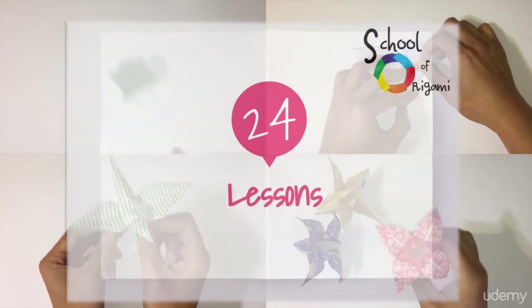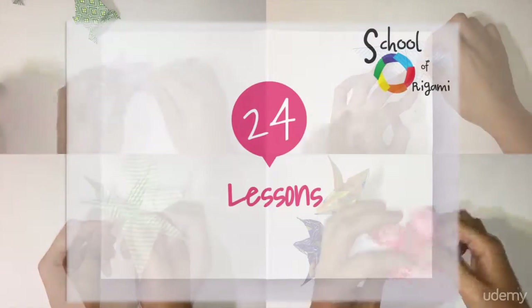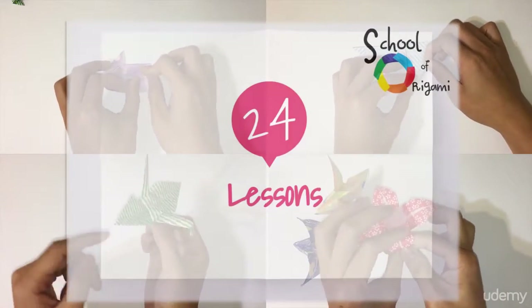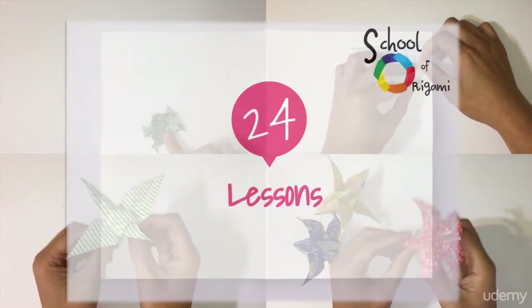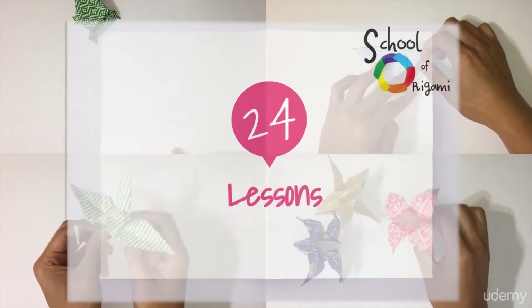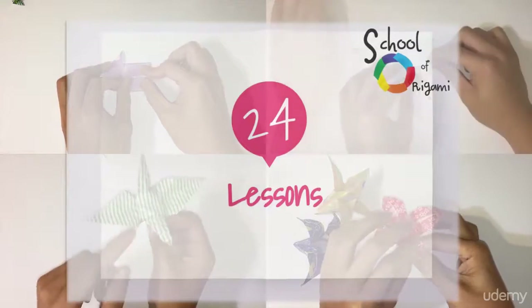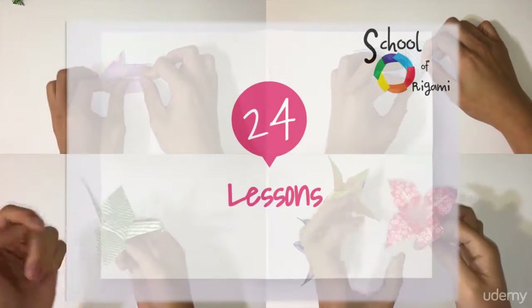Now before we get started, let me just give you a brief overview of the course. Right now I have 24 how-to-fold origami lessons. You will learn how to fold everything from a cube and a crane to a leaping frog and a vase. I also have a few one-off lessons on how to do basic folds as well as bases.